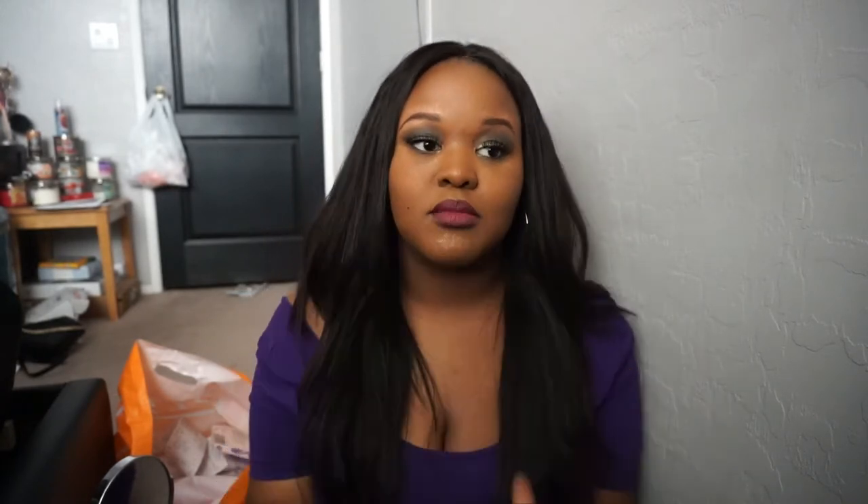As far as my first impressions of the Anastasia Beverly Hills Subculture Palette — definitely watch my video, links below. My eyeshadow came out great. I really like it. I really love this look — it was really nice and put together. I'm shocked. I'm shook.